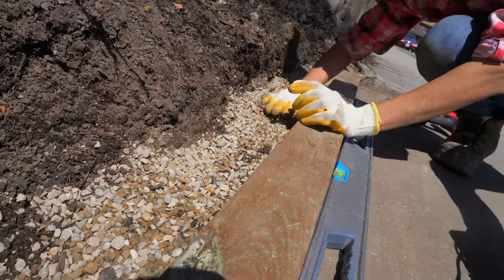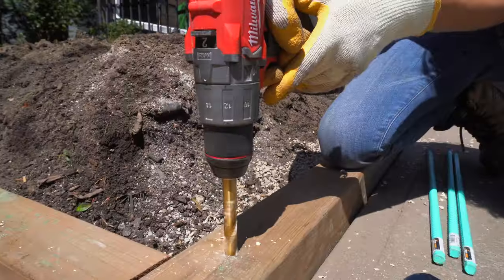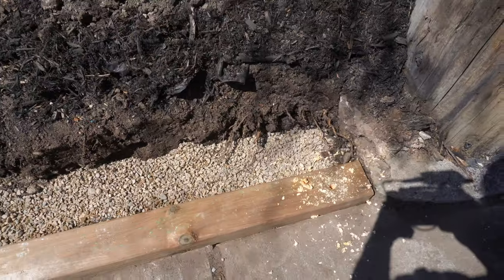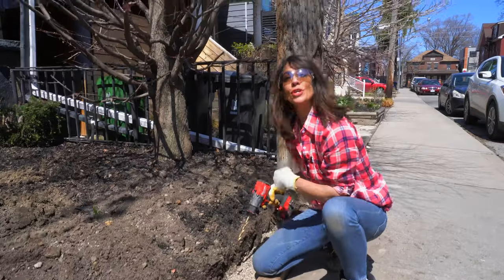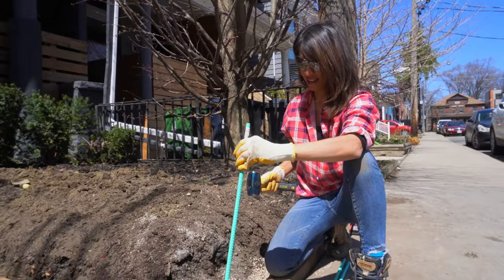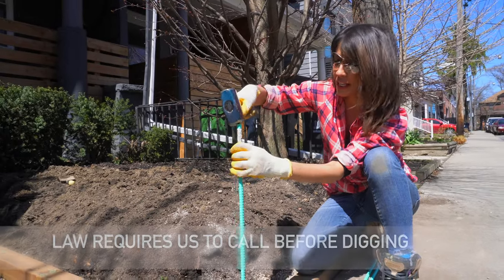We've backfilled and tamped this down. I've got my half-inch drill bit centered up. We've got our hole there. We've pre-drilled, and now we're just going to mallet this landscape spike in. Always call before you dig.